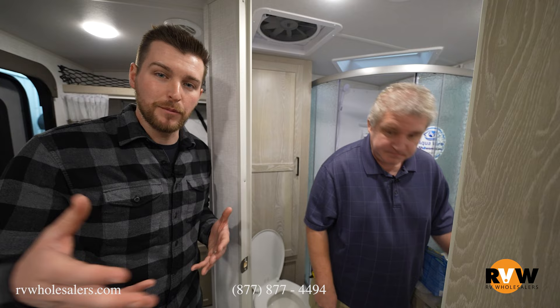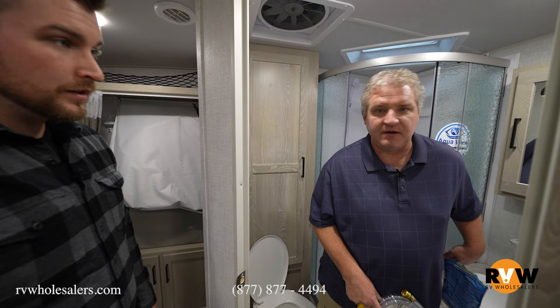If you have any questions about this, you can always contact RV Wholesalers for any help that you may need. Give us a call at 877-877-4494. Glad to help you.